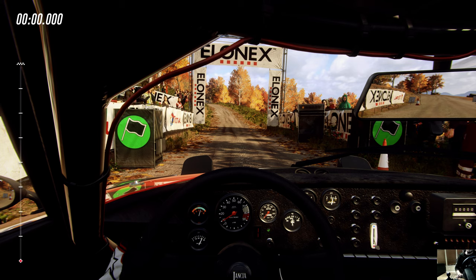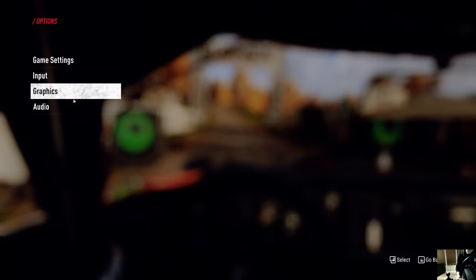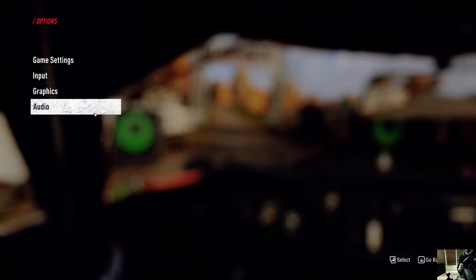I want to play a little bit of Dirt Rally 2.0. I just got my PXN, so this whole setup — it's got the pedals, the shifter. I did want to make a quick video. This can be that quick video about how I set it up. If you have your PXN V9, one of the things that you have to do...